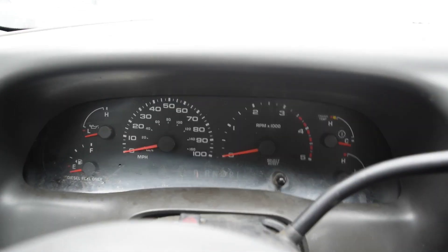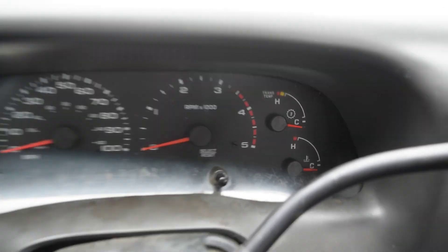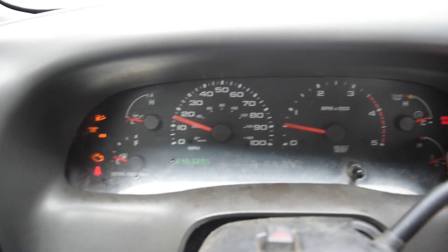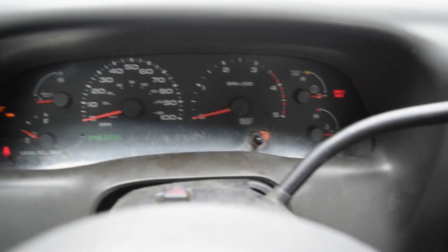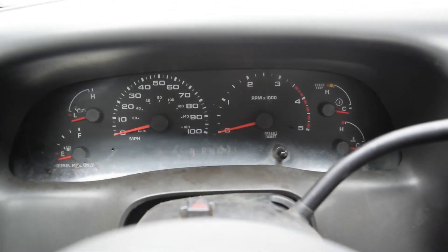One of the things you want to look for when you run into this — like I was saying, all these trucks have a battery light. Let me zoom all the way out so you can see: turn the key on, there should be a battery light, but there's no battery light anywhere on here. That was my first clue. This is a problem I've run into before, but it's kind of an unusual one.